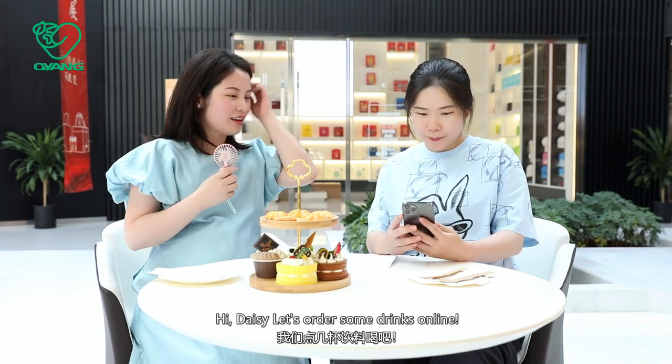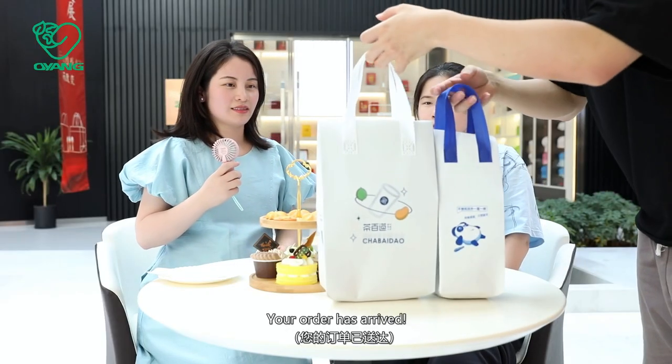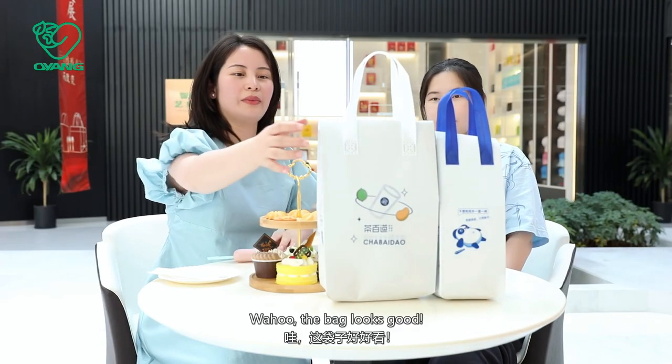Let's order some drinks online. Okay. Order has arrived. Wow, the bag looks good.